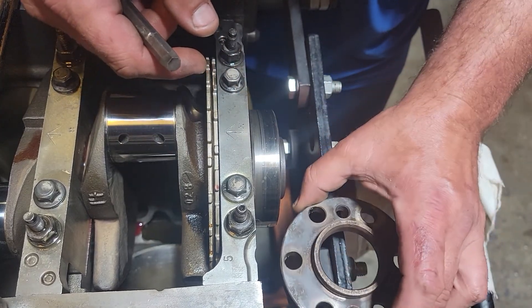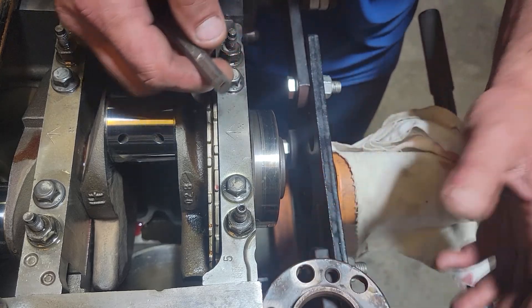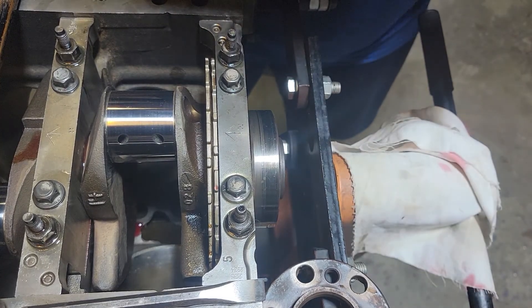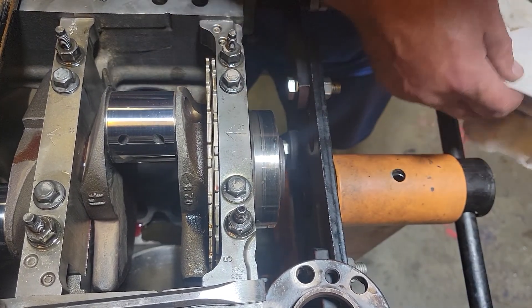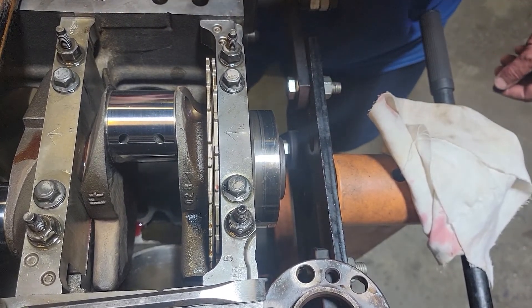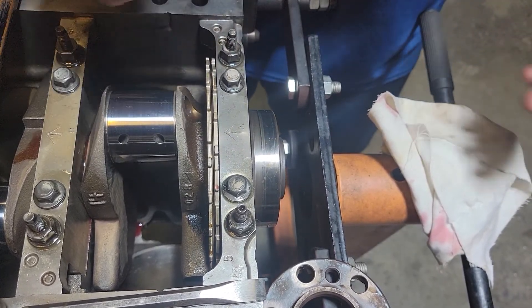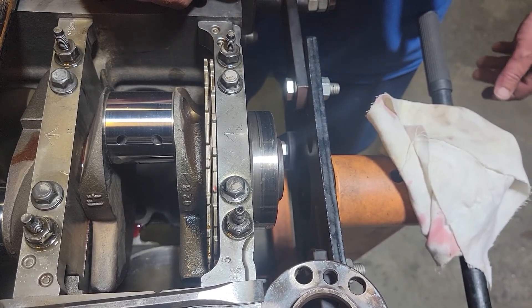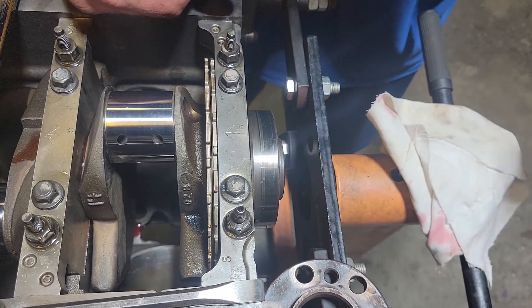That's pretty much how they come off — pretty straightforward. You can buy replacements if you need to, or if you have to cut it off. They're not very much money — I think I saw them online for like 15 to 20 bucks. Hopefully this helps somebody who had the same question I had earlier today. I'm making this short video because I just didn't see anybody had made one. Thanks for watching, please subscribe.